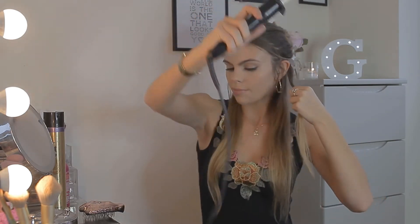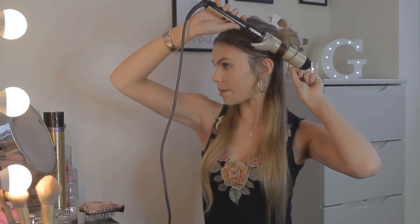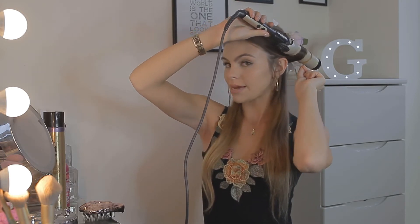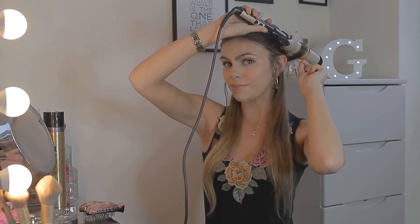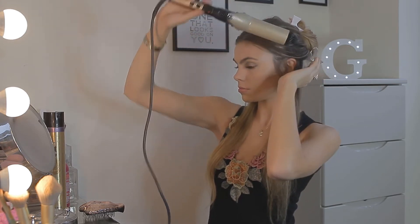I've just sectioned my hair back up like before so the majority is up, just to get to the bottom layer. Everybody styles their hair differently, but for loose waves I like to take my wand outwards, as I find that gives me a bit more volume. I leave it on for about 10 seconds and I've got my temperature set to 180 degrees. I don't have it on the highest because I don't think you need it any hotter — no point in extra heat damage unnecessarily.